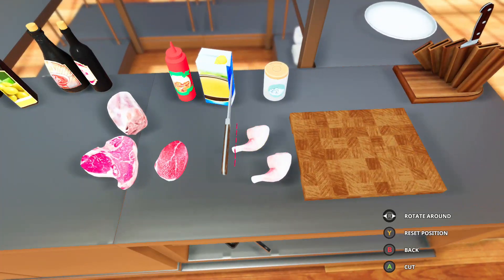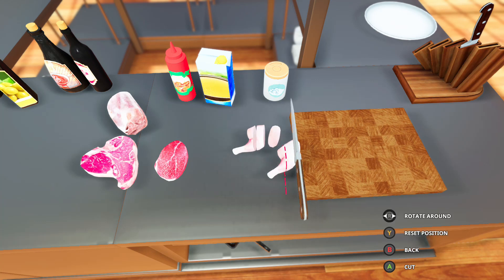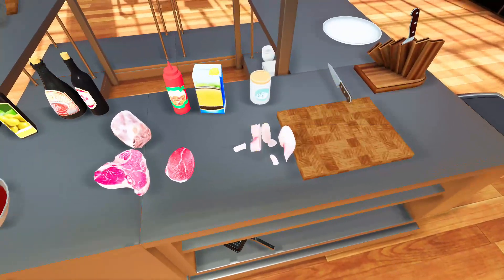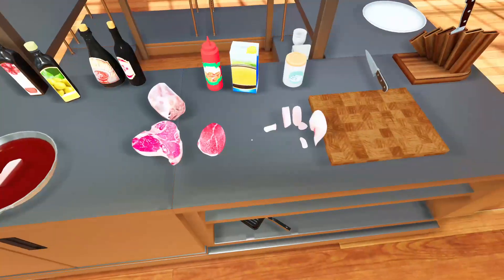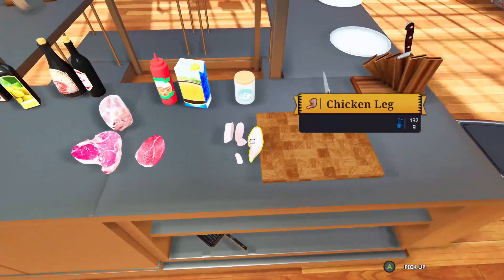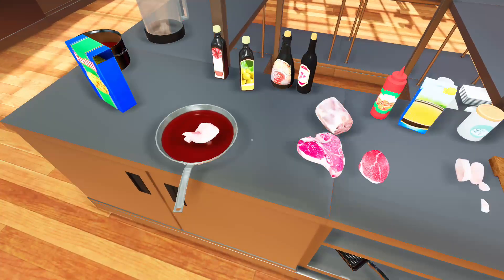We're going to grab the chicken and cut the bone out. That's how good we're going to be — we're going to trim and cut the bones of the chicken. Put the chicken into the pan, into the sauce, and then it'll be rough and chunky in the pan.